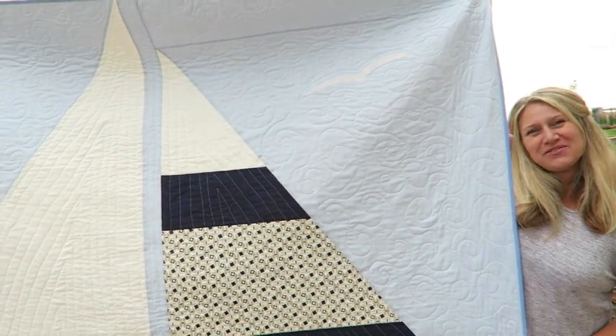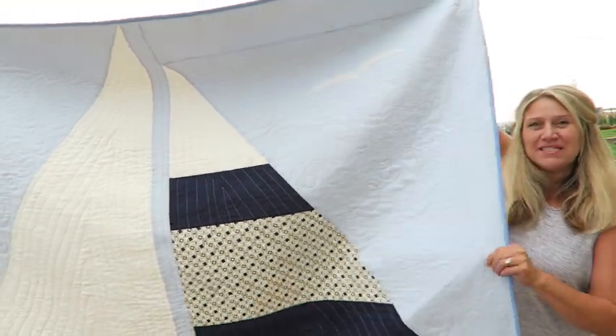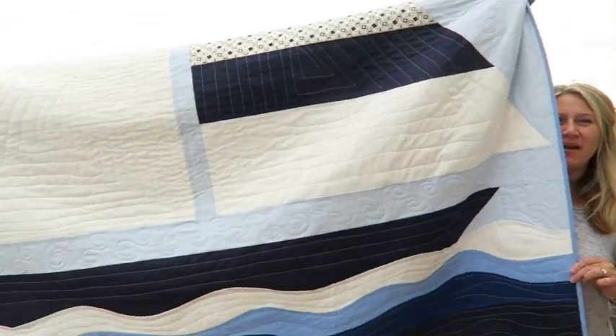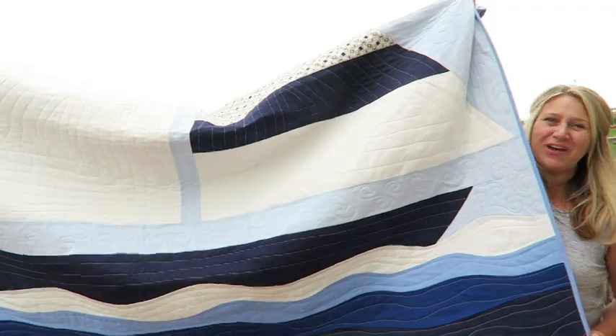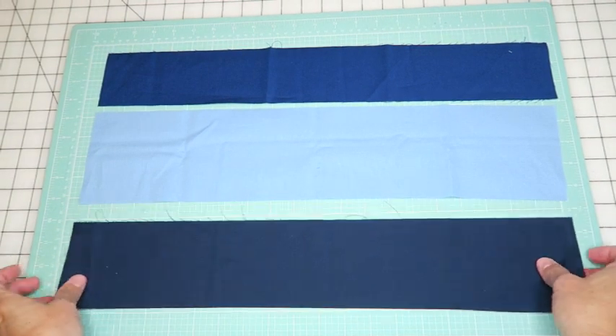Hi everyone, this is Erica from Confessionsville Homeschooler, and today I am releasing a new quilt pattern called Trade Winds. It has some really fun curved piecing on the bottom, and today I'm going to show you how to do these curves so you can make this fun quilt too.